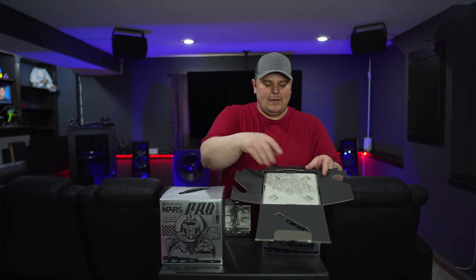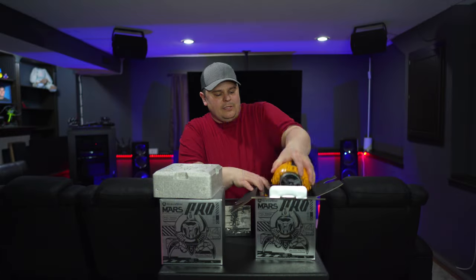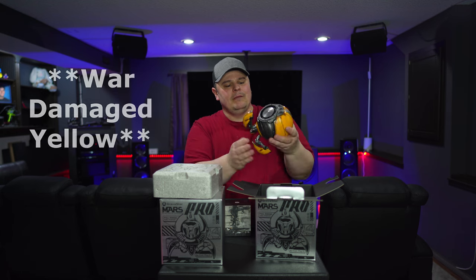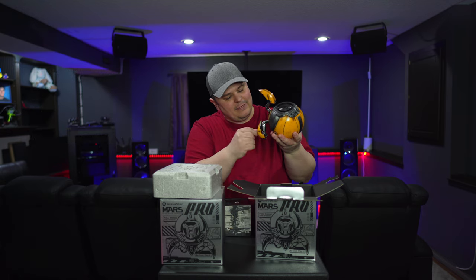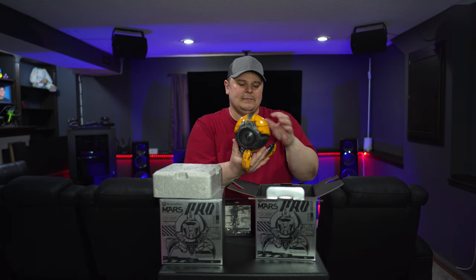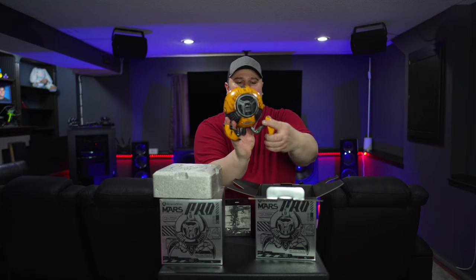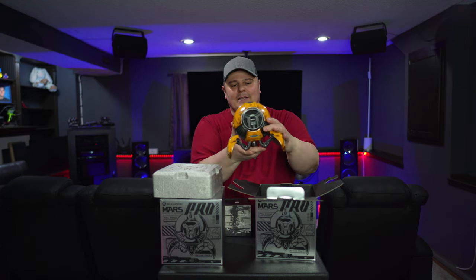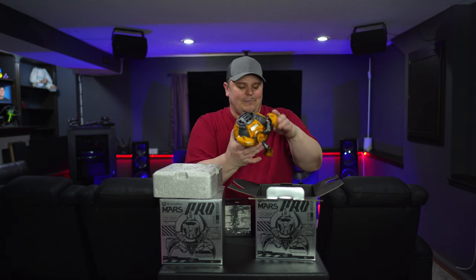These are quite a bit bigger and feel like they have some weight to them. On the top there's a nice piece of styrofoam, and this one I believe is called Battle Damaged Yellow. That is super cool — some of it is plastic but the legs feel like they're metal, and a lot of the body is made of metal as well. The design is really cool; I think they're hand-painted, actually, to make it look like it's been in some battles before.